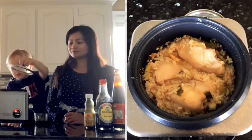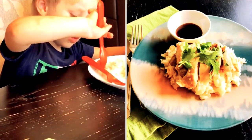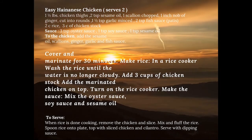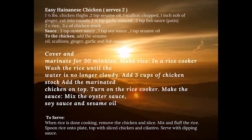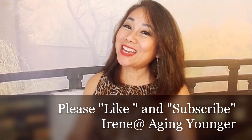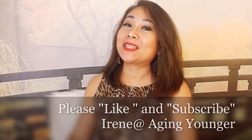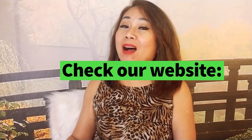And we're done. How easy was that? I hope you viewers tried this at home. Thank you for watching. Please like and subscribe to my channel. And if you want to see more of Margie's recipes, please check our website linked in the description below. Margie also has her own vlogs and they're also linked below. See you next time. Bye.